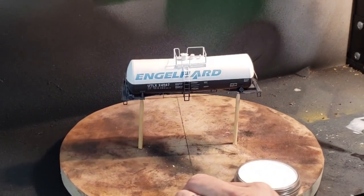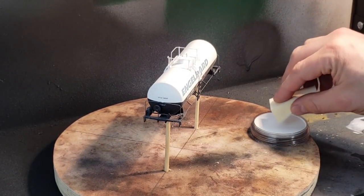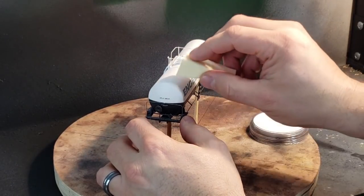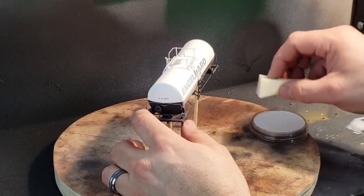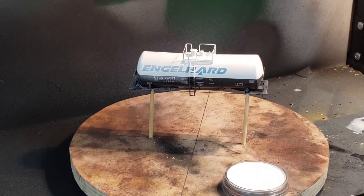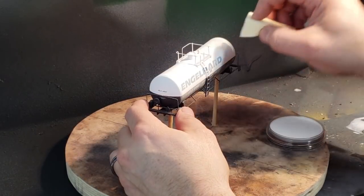I was getting a little impatient with the airbrush so I stepped it up a notch — experimenting with pan pastels to apply a fade. I'm taking some titanium white and applying it to the whole model with top-to-bottom strokes. On the left side you can see the pan pastel fade, where the lettering for Engelhardt is quite a bit lighter compared to the airbrush side on the right. Pan pastels saves the day again.